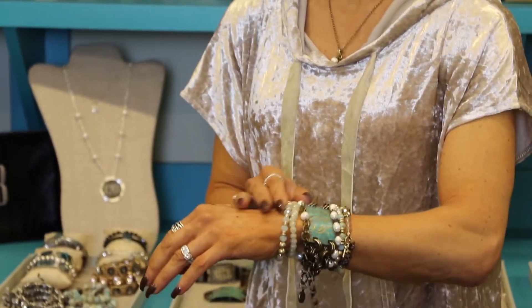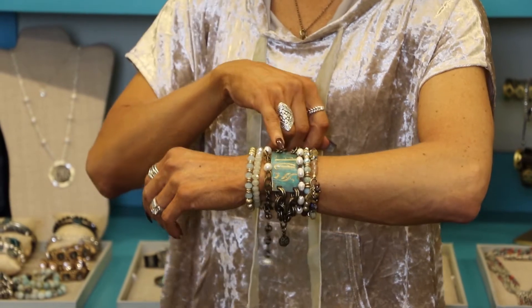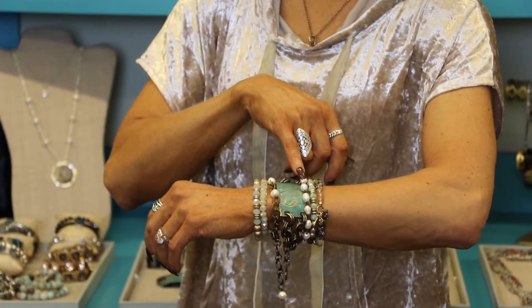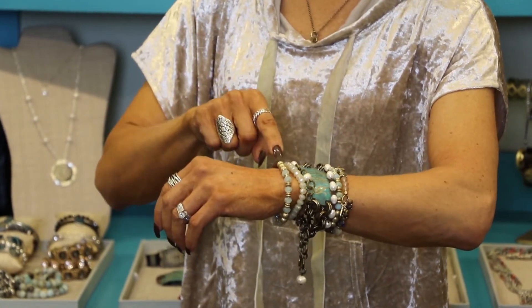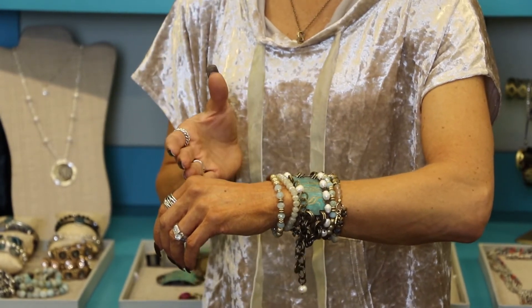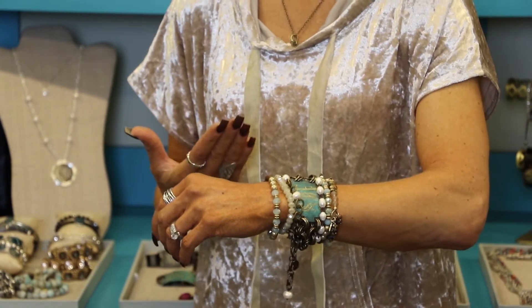Or you could do something as over the top as what I have on my arm, which started with my big focal piece. I added some pearls in different ways, got some sparkle and some different colors, and made sure that the darker colors were balanced on either side so it didn't feel lopsided. The key to a great arm party is really just playing with it until you get it to the way that you feel cute.